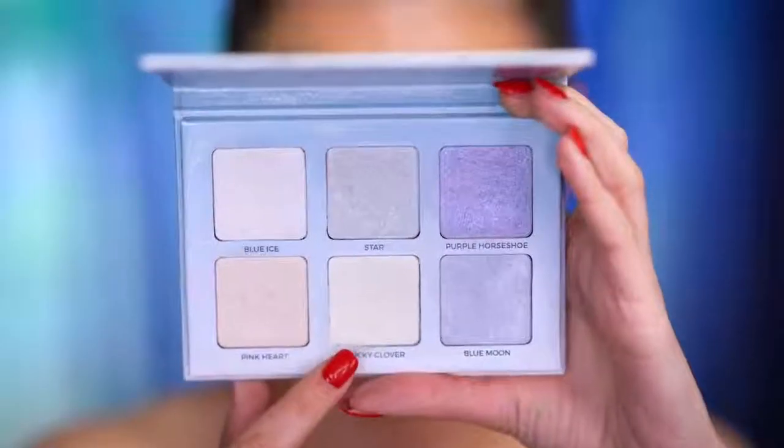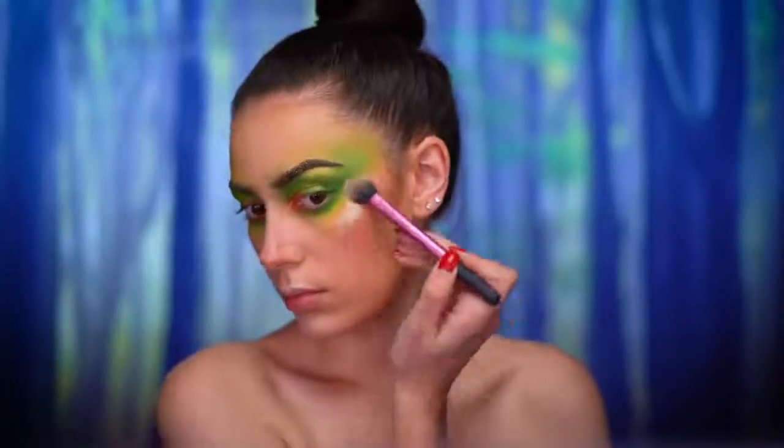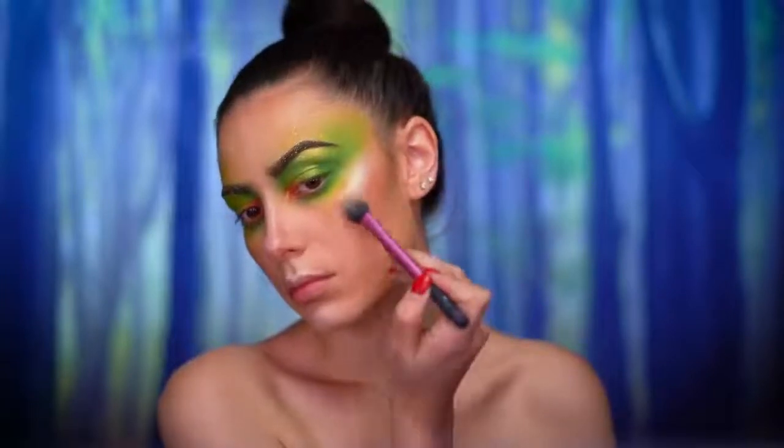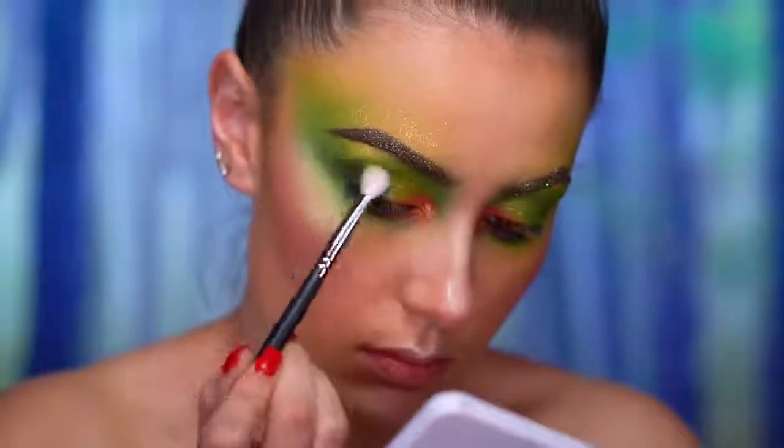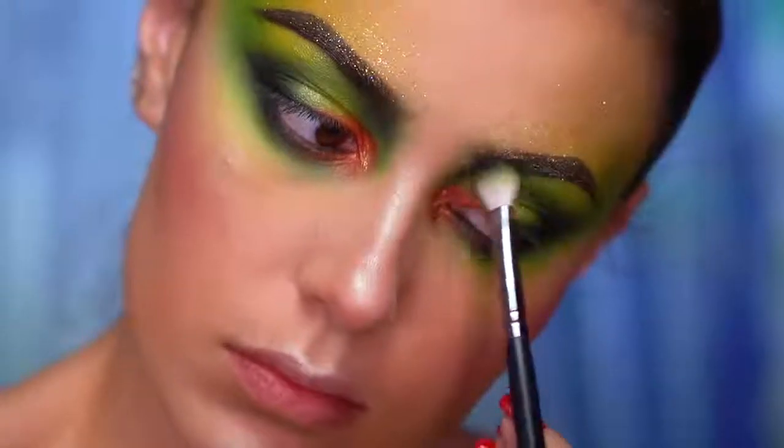I'm going to be highlighting using a green duochrome highlighter, going on the cupid's bow, the nose, and the tops of the cheekbones. To further define the eyes, I lined my waterline with a black eyeliner and I'm using a black shadow just to smoke everything out a little bit more.